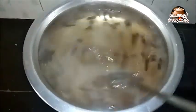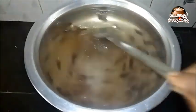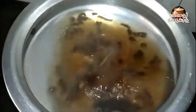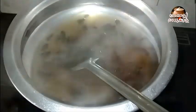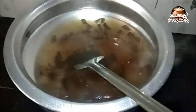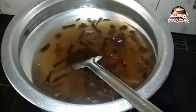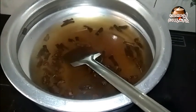It will be a little bit of a paste in the water. I will add the water to the water. Now, the water is set up. We will put the gas on the water and put the water on the water.